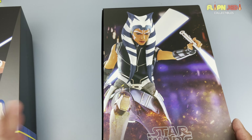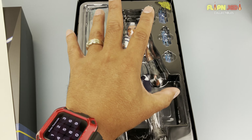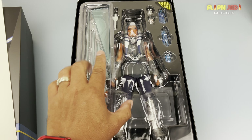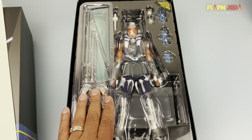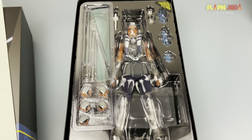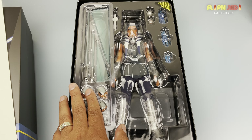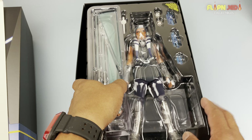I did pre-order the Mandalorian Ahsoka Tano — God knows when that's coming. But for now I've had her in my collection sitting; I've been moving so I'm just unboxing for you guys. I've been trying to mix in some Marvel and DC to spread things out so you guys don't get just Star Wars all the time.